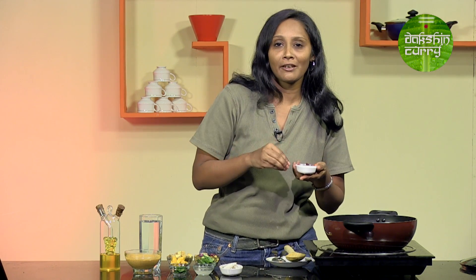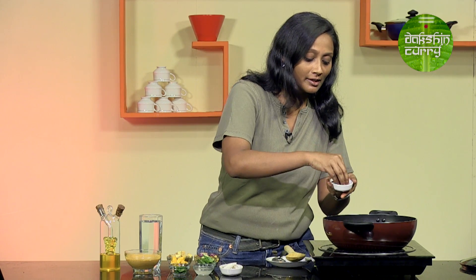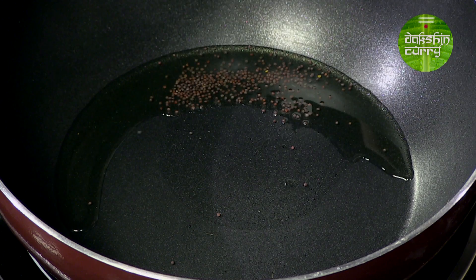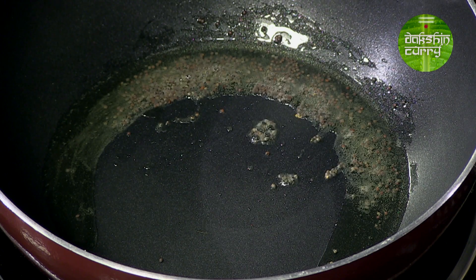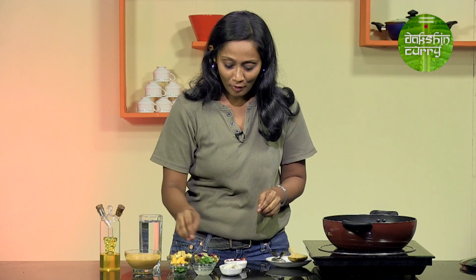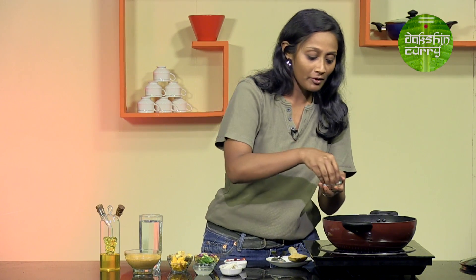Even though I have used mustard in making the paste, I will still be using some for the tadka — around a teaspoon, a little more than a teaspoon. I love mustard! We will allow this to crackle, and at this time we are going to add a little bit of curry leaves.